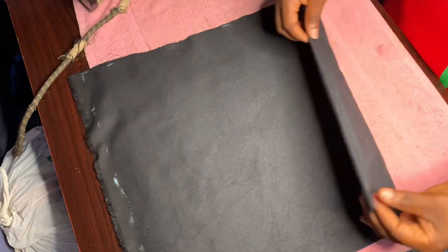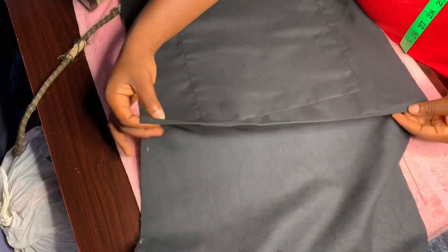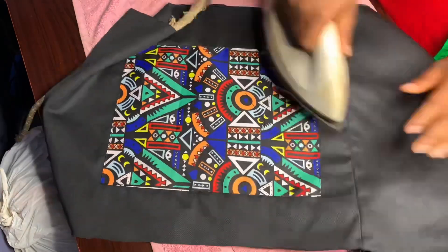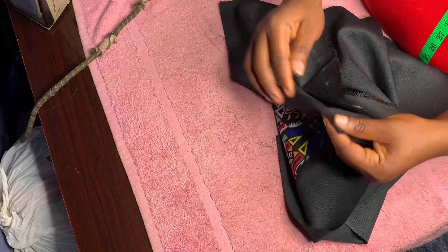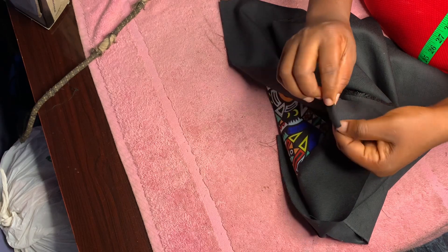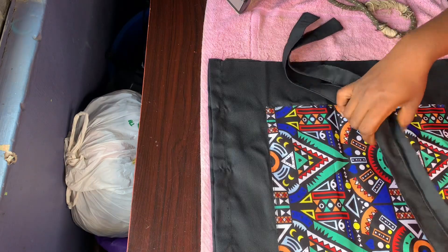I'm going to be sewing it round and give it a very good press. I'm turning it into two — the side I told you I am not going to be cutting, I'm going to sew it. After sewing, I'm going to give it a very good press, then fold the place I'm fixing my zip into two.